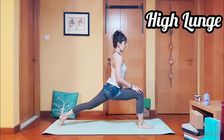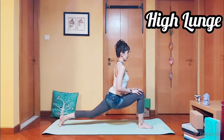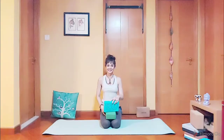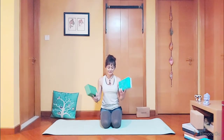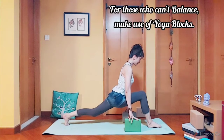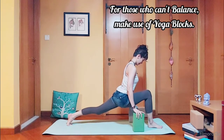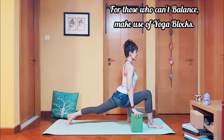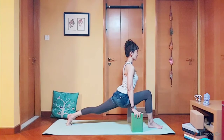Come up to high lunge: five, four, three, two, and one. For those of you who can't balance, make use of yoga blocks. High lunge — back straight, five counts: five, four, three, two, and one.